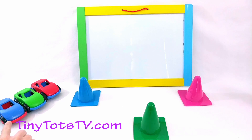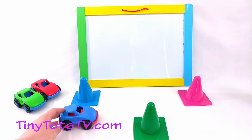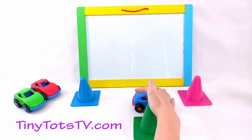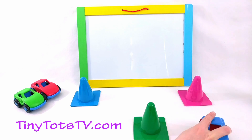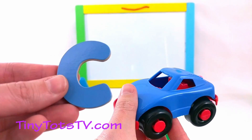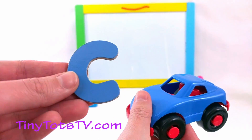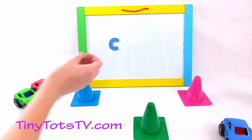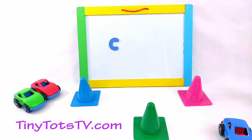We have three cars here today that all want to share something special with us! Ready? Let's have the blue car go first! The blue car is going to go in front of the blue cone, behind the green cone, and in front of the pink cone. The blue car has a special letter to share with us — it's the letter C! Let's put that on the board!